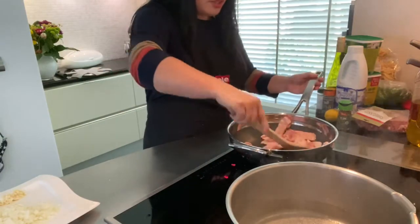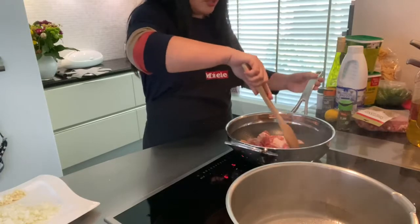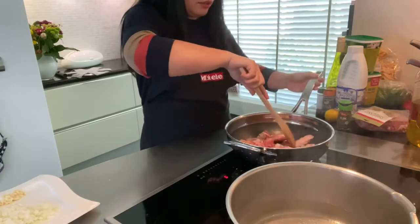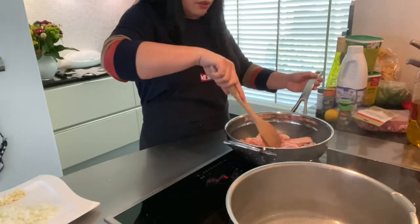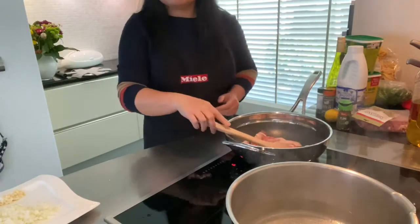My water is starting to boil, so I can start to put my pasta in.